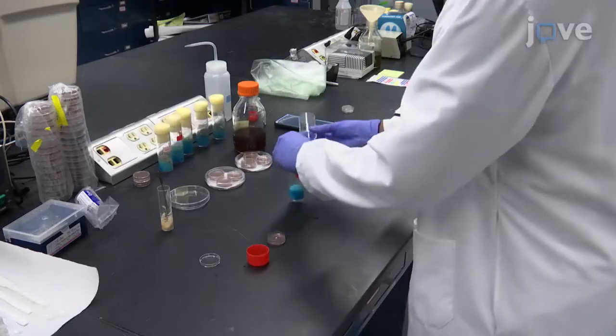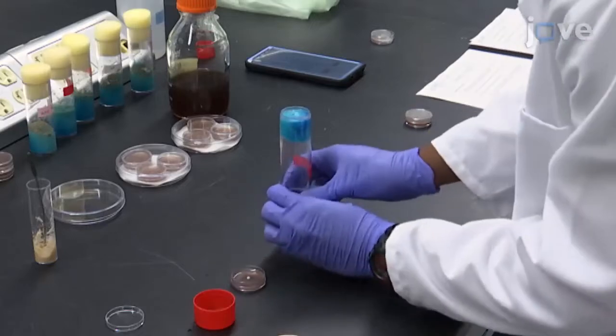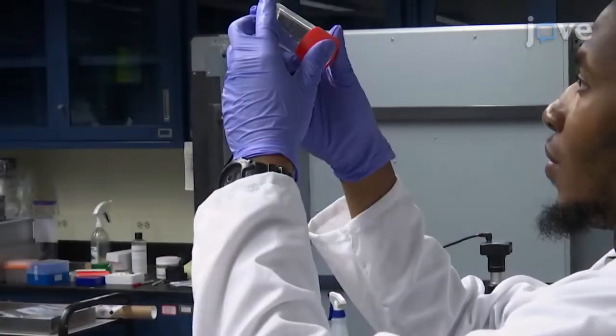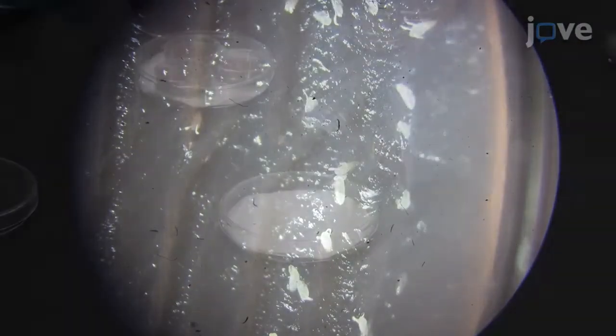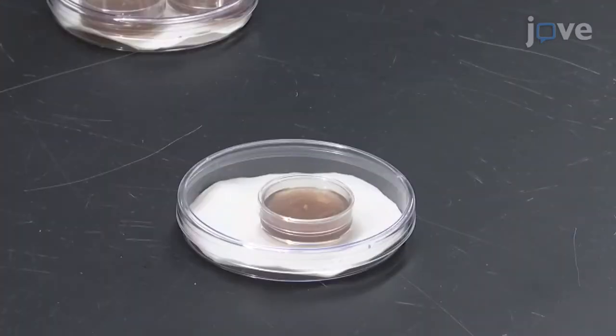For embryo collection, first place two virgin Drosophila females and one young male inside the collection cage for 24 hours. The next day, inspect the bottom of the agar plate to look for embryos. If embryos have been laid, transfer the agar plate into a humid chamber and cover the plate with the lid to avoid dehydration.